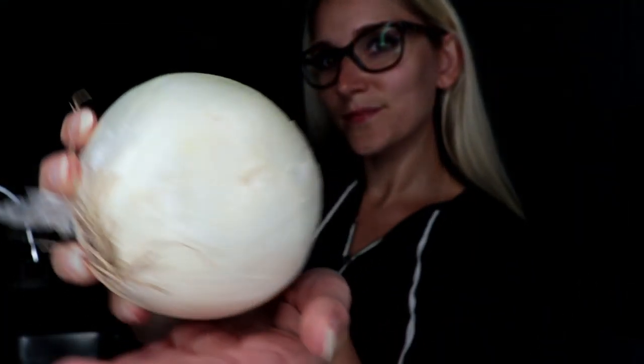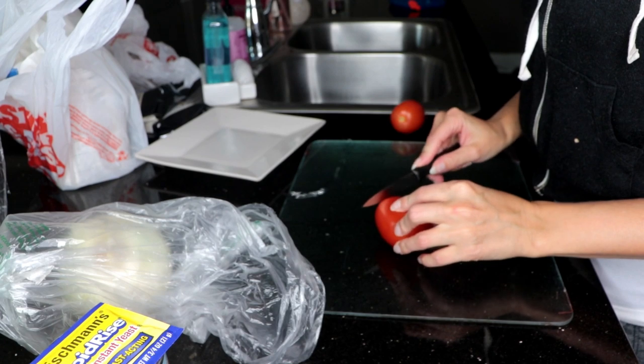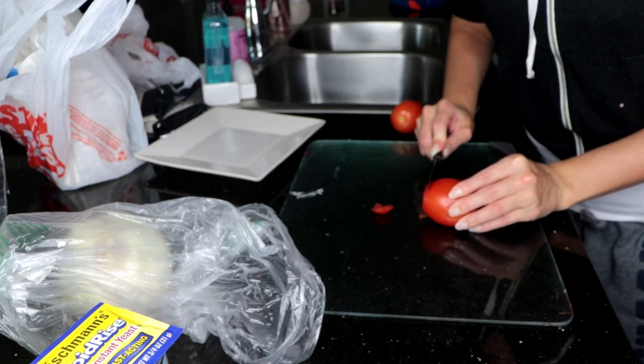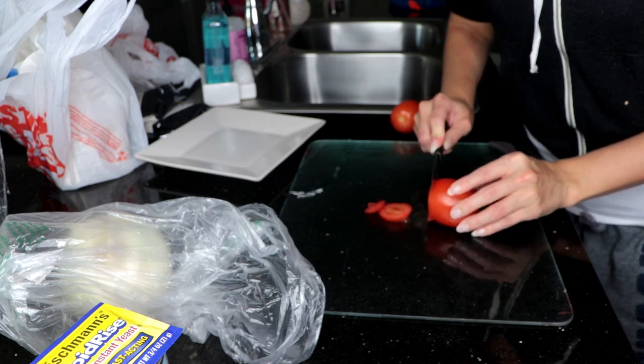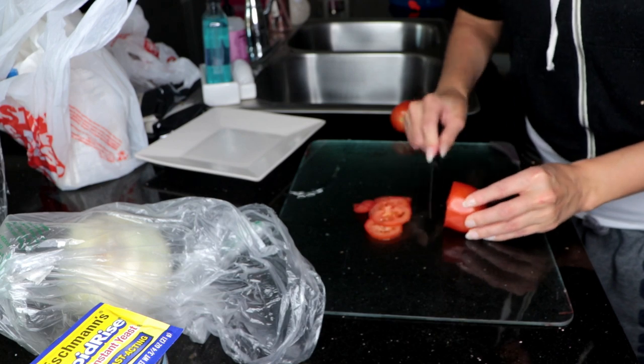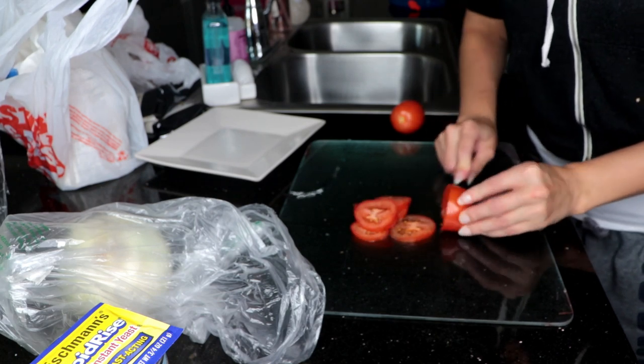Tonight's pizza toppings are going to be ground beef, Roma tomatoes, and little slivers of white onion. So the first thing I'm going to do is prepare my toppings. I'm thinly slicing up my Roma tomatoes, and after I'm done with these tomatoes I'm also going to slice up the onion.